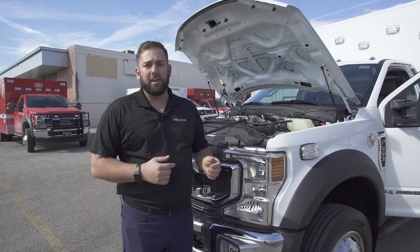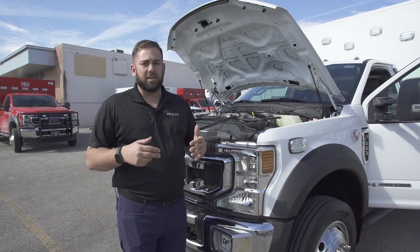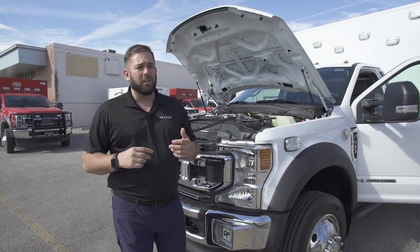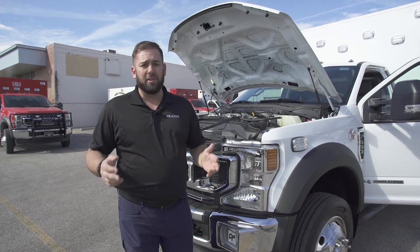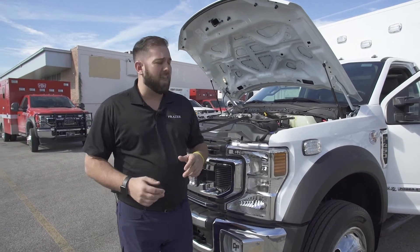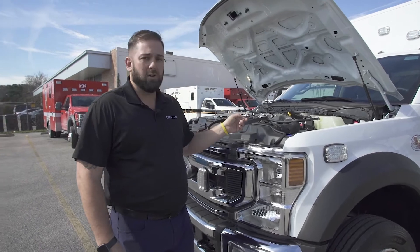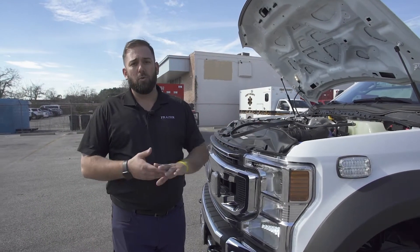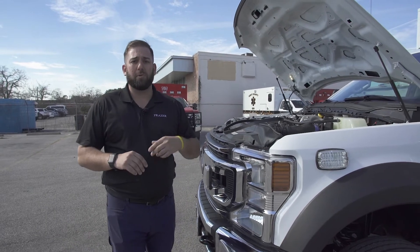First of all, anytime the truck goes into the shop for preventive maintenance, you're going to want to train your techs to listen for bearing squeal. Bearing squeal is a really loud, high-pitched noise — it's obvious when it's happening. If bearing squeal is occurring, that's an indication that the bearings on the generator or on one of the pulleys is potentially failing, and you'll want to diagnose and troubleshoot that further. It's probably time to replace or swap out the generator.